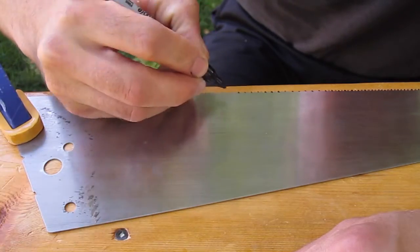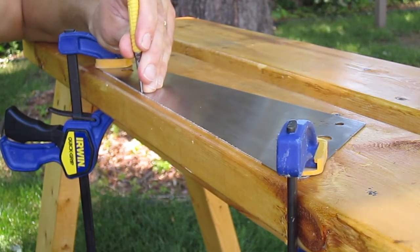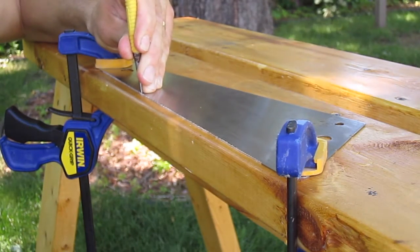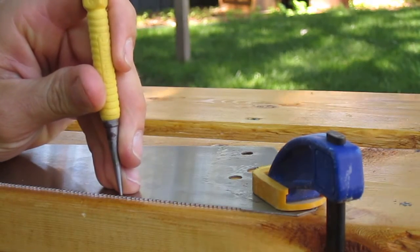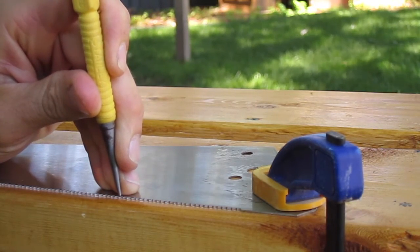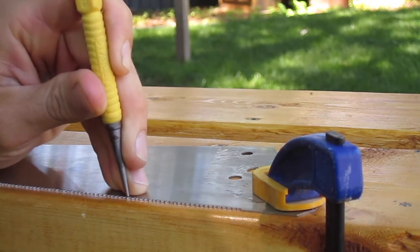Next I marked every other tooth with a sharpie for setting the teeth. I don't have a saw set, so I used a nail set and hammer to set the teeth. I found it difficult to be accurate this way, and ended up damaging some of the teeth, and knocked one off altogether. I recommend buying a saw set if you plan on sharpening hand saws.